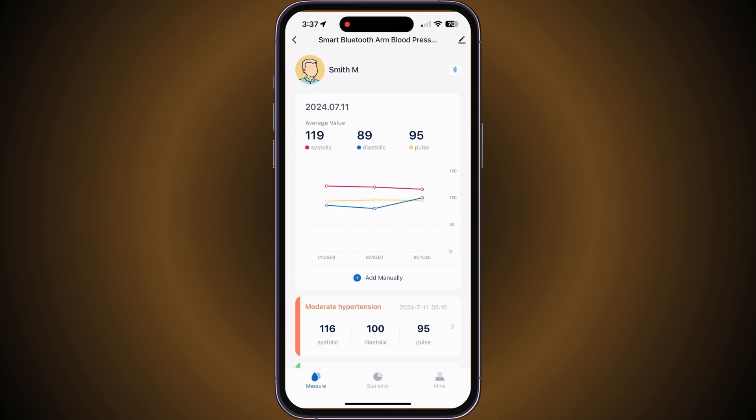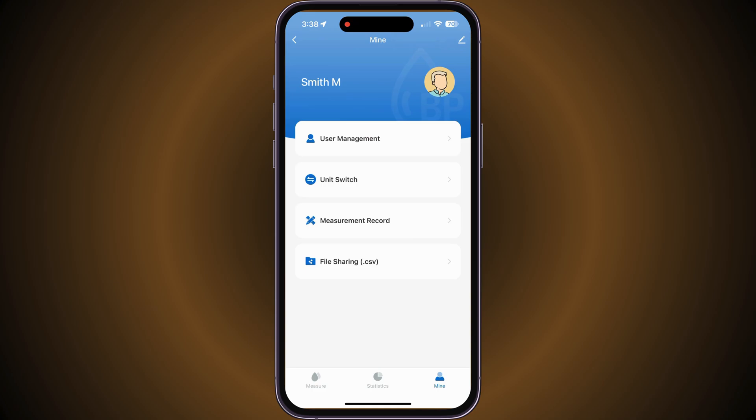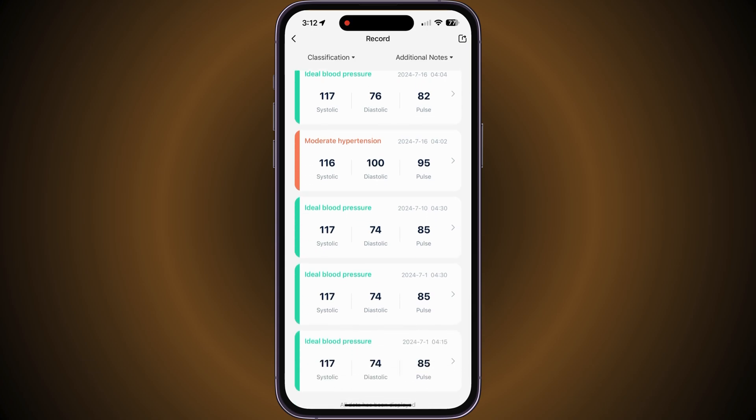Also on the main screen of the Smart Blood Pressure Monitor, you will have options such as statistics to view weekly, monthly, and yearly reading trends, as well as the option for user management, unit switching, and measurement record, which allows you to view all past blood pressure readings.